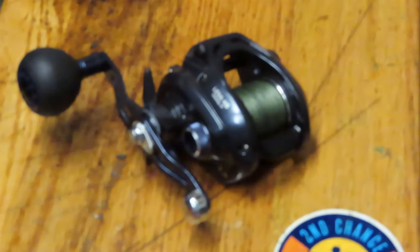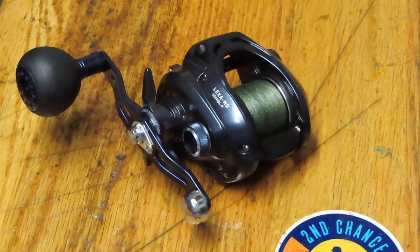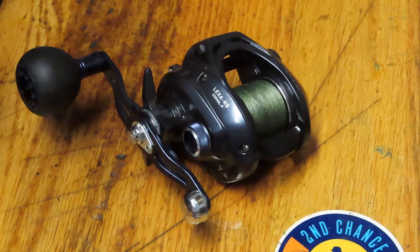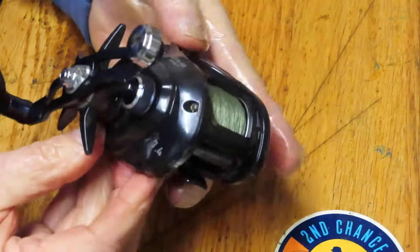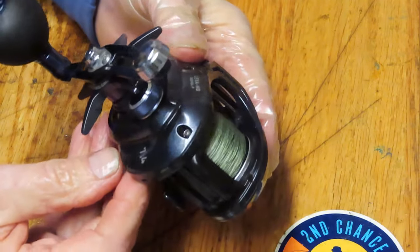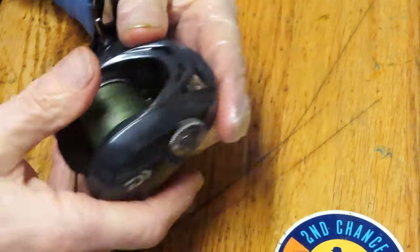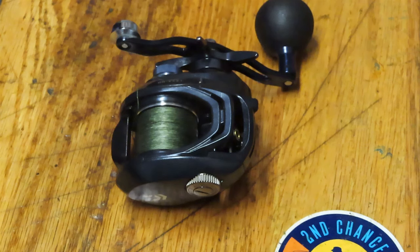That's it — that's how you service the Daiwa Lexa. This one's ready to go fishing for the upcoming season. I'm thankful for the folks that brought that in, and to our first responders and essential personnel — I'm thankful for your dedication and all you do to keep us safe. To everyone, enjoy the reel repair. Remember with a left-sided reel there's some reverse engineering going on, but if you keep them serviced they'll keep you fishing trouble-free. This is Dennis with Second Chance Tackle — have a great day.